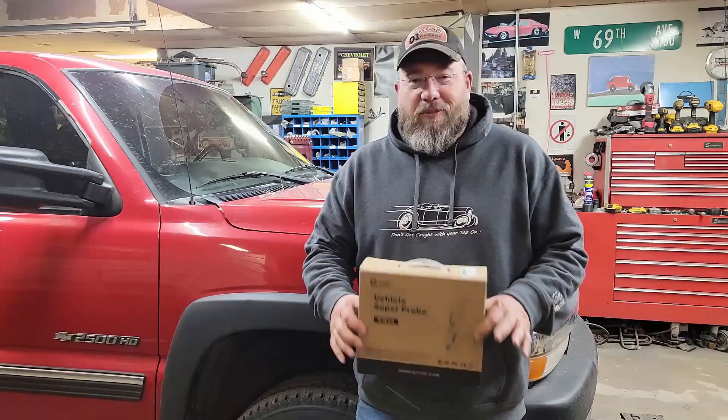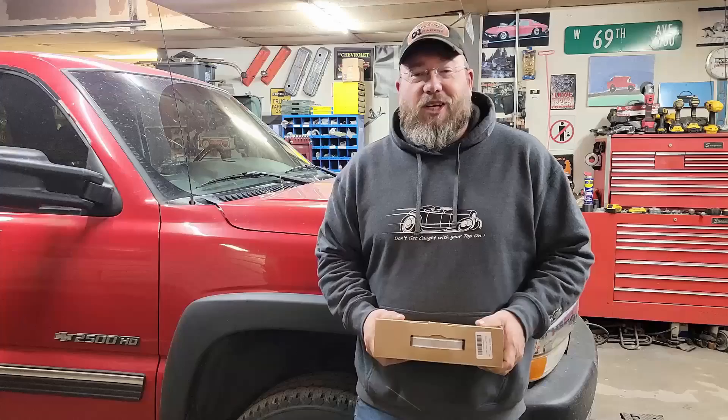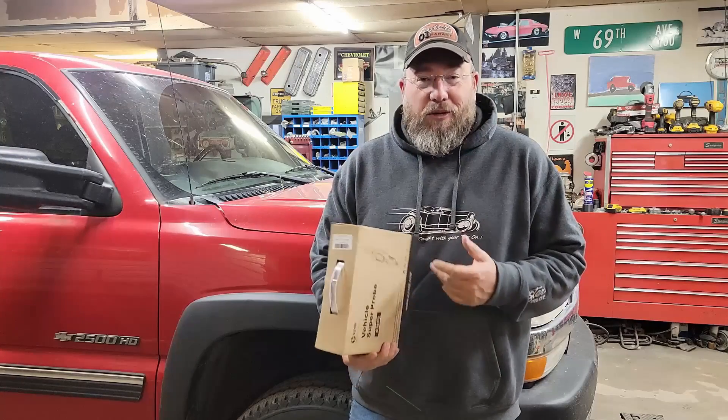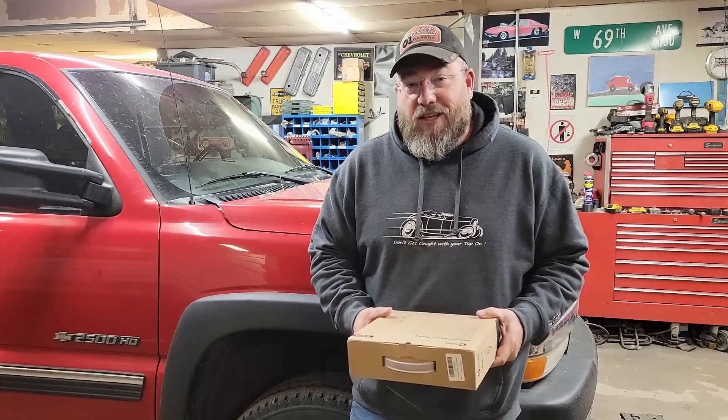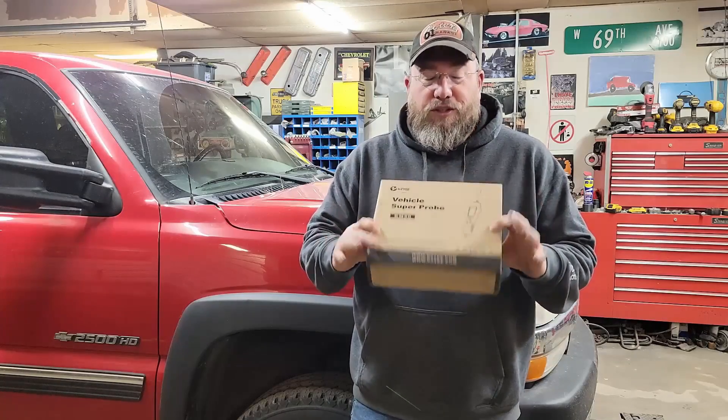Hey, check this out. The mailman just dropped me off a new tool. I'm excited to open the box up and pull this thing out and play with it a little bit. So if you guys like new tools and want to see what this one's all about, stick around because we're going to check it out.